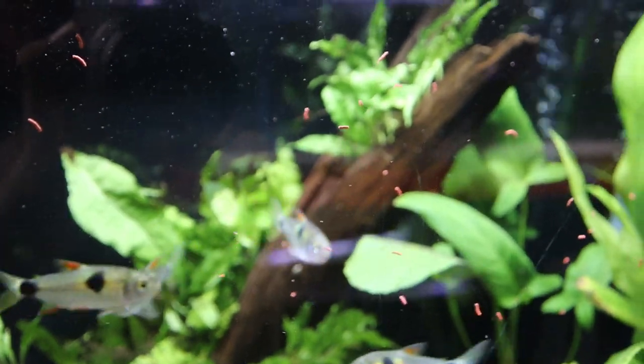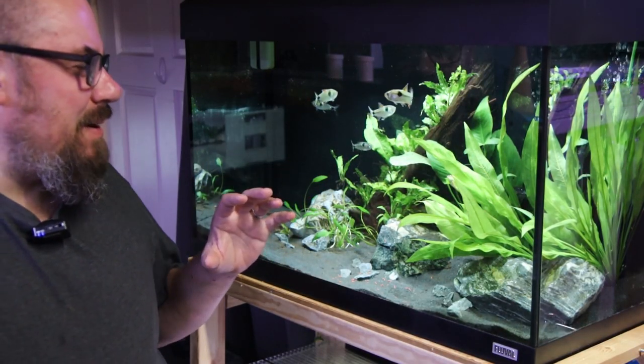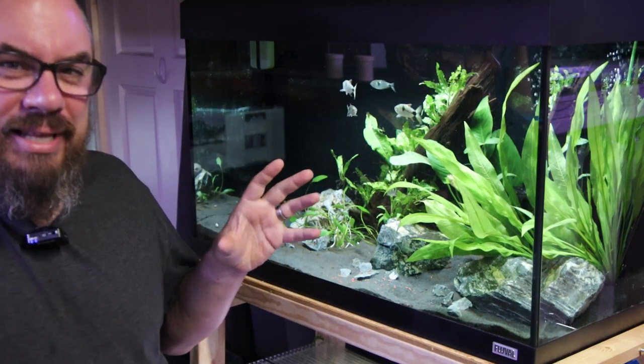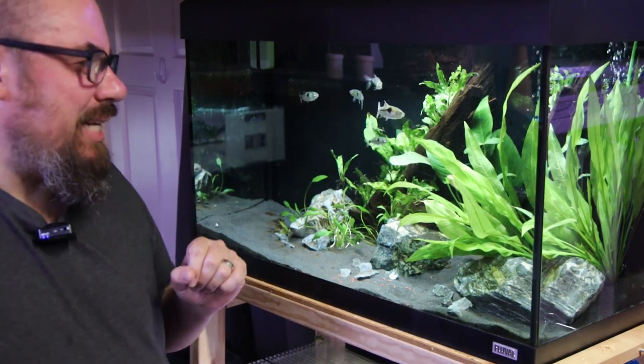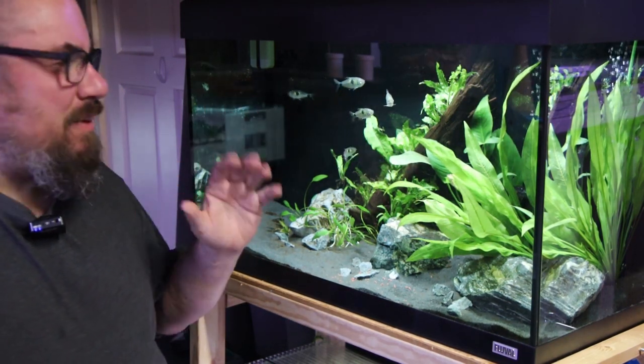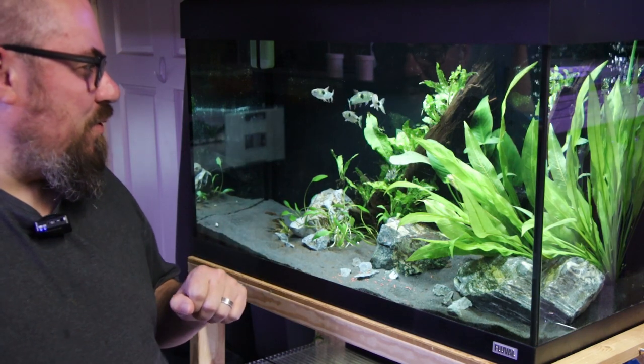Ultimately, I do want to get more of these. I don't see them all that often, but when I do see more, rest assured I will be buying more — and probably upgrading them into one of my four or five foot tanks, and getting a nice big display full of them. But for now, just getting to see them here a little bit more often is definitely an improvement.